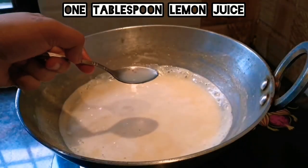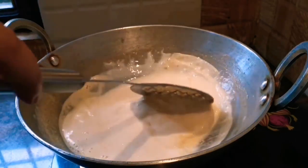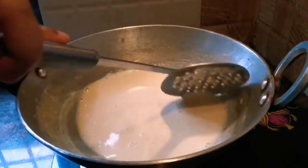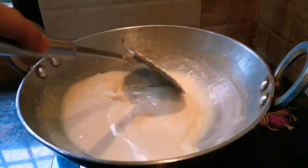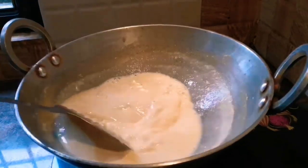Now we will add one teaspoon of lemon juice into it and mix it very well. We will wait for the milk to curdle. After adding the lemon, you need to stir the milk properly for 2-3 minutes.